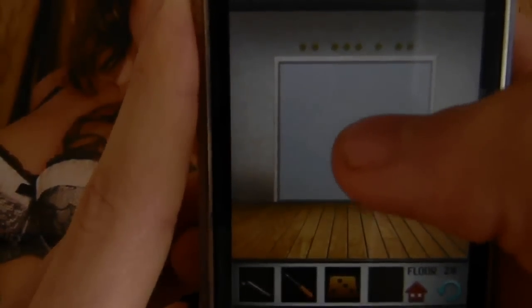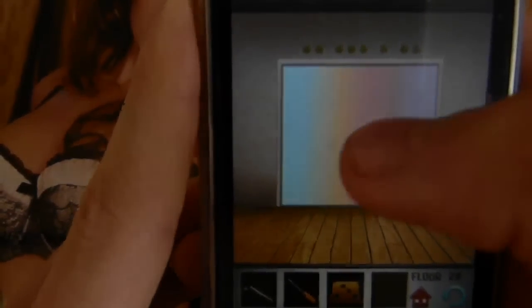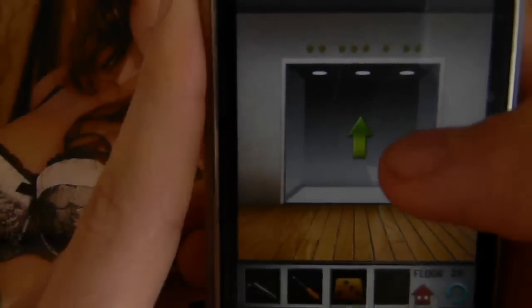28 is Morse code, so you tap twice, wait, tap three times, wait, once, wait, two times — done.